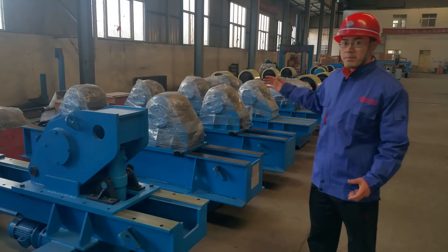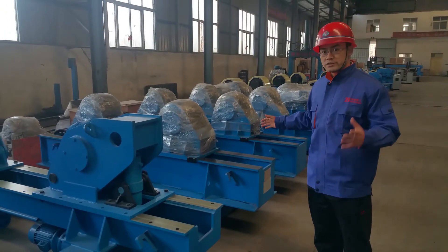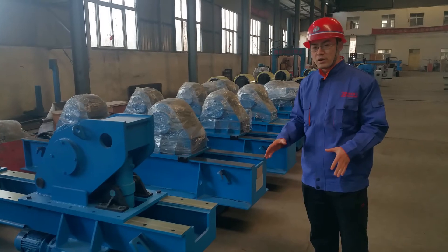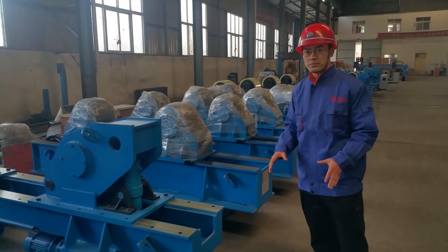We can produce any model to any special requirement. Just give me a call — look below for my contact information. If you want to see more videos, check our URL at the bottom. Thank you.